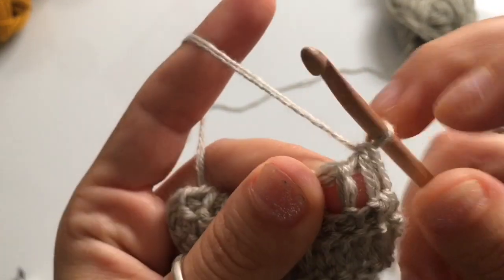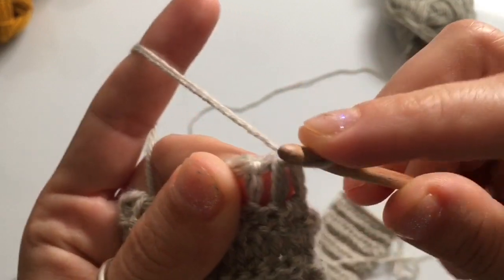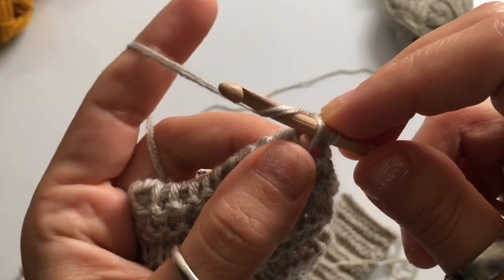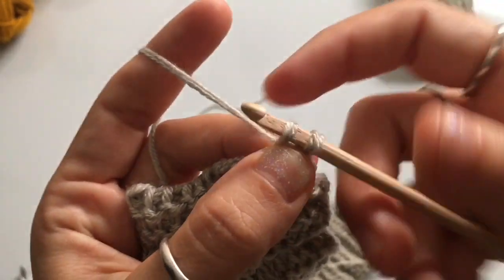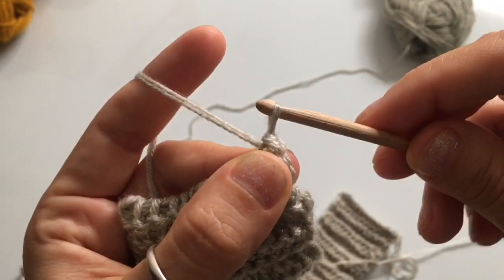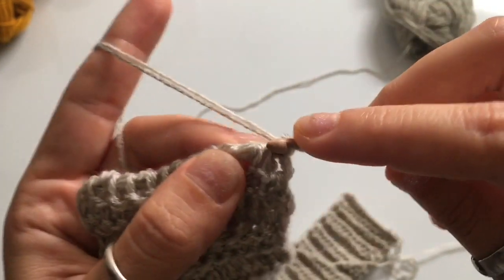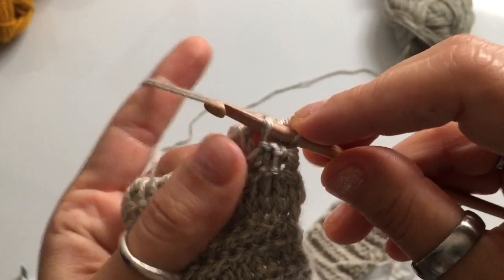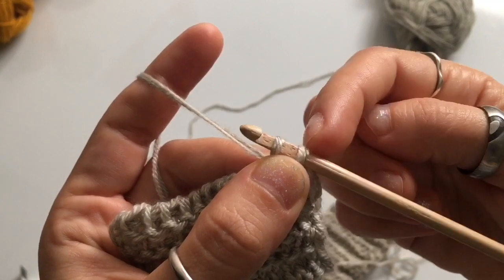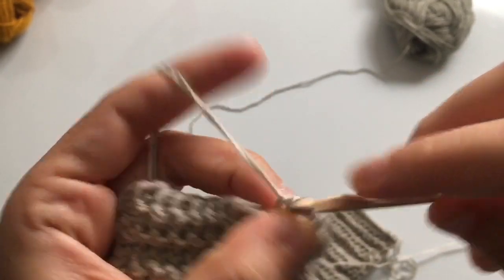We're going to work a slip stitch bind off for row 105. Skip the first vertical stitch, go into the second one, insert your hook behind the top loop or top leg of the stitch, yarn over and pull up a loop. Once you have two loops on your hook, pull the top loop through the bottom loop for a slip stitch. Repeat this in every stitch of the row — don't forget to slip stitch into that final stitch as well.